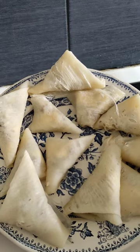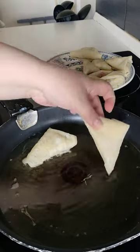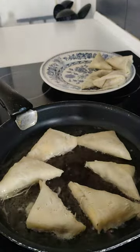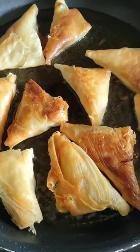I decided to make minced beef and cheese brick today, but I also like making tuna and potato bricks. People often ask me the difference between samosas and bricks — I make samosas using spring roll wrapper, which is thicker than the phyllo pastry sheets used for bricks.